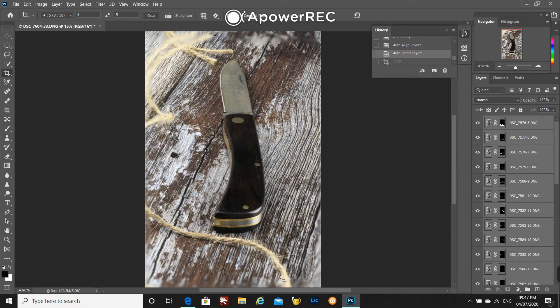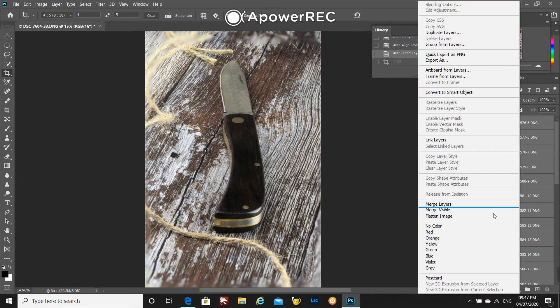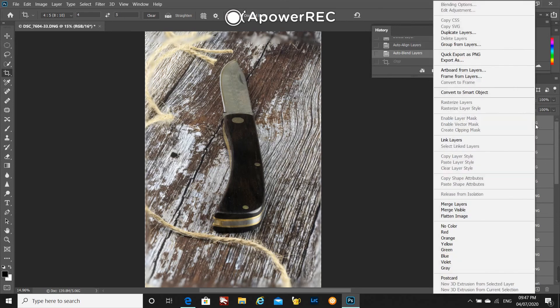There are some odd bits on the edges, but that's just where I hadn't focused because I'd focused from the front of the knife to the tip. By right-clicking on the layers panel on the side, select flatten image and that will then make this into one image.